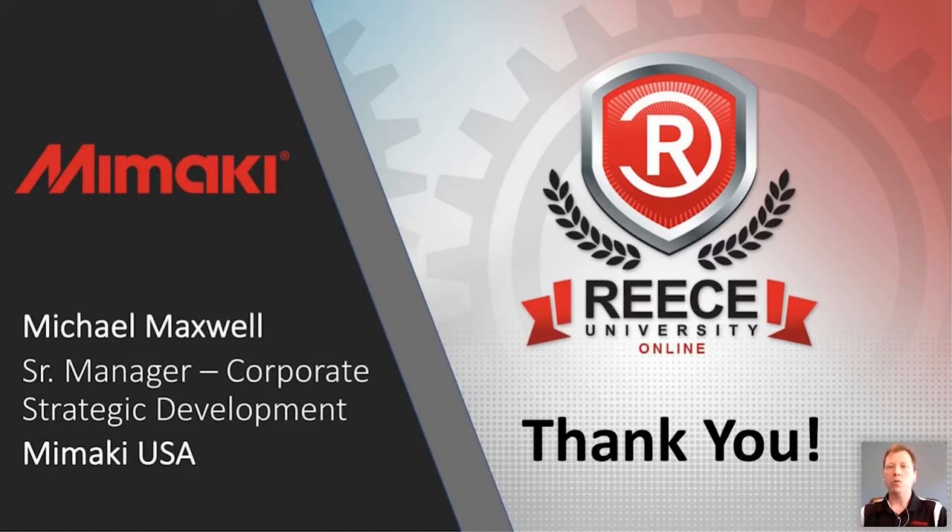We got into a discussion with the team over at Reese and we decided we wanted to go through a bit of the technology. We're going to touch on the technology that we have as it relates to the Mamaki product line, but it certainly may exist on your other products as well. For right now, I'd like to touch on a few items that are extremely important to us and that we really enjoy having on our product line.